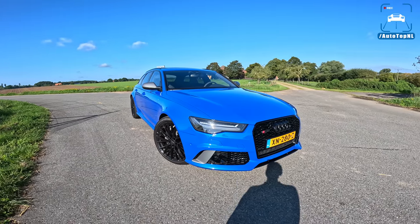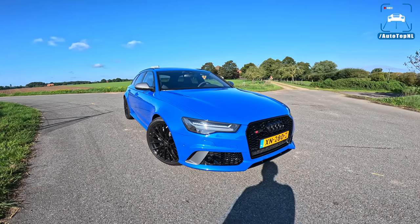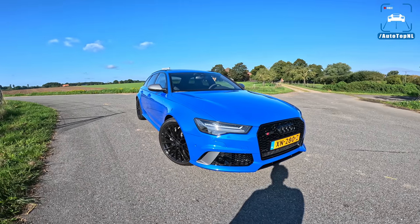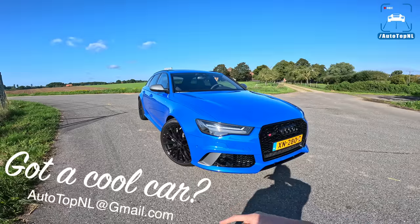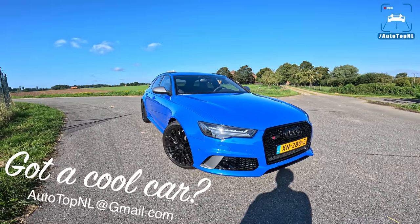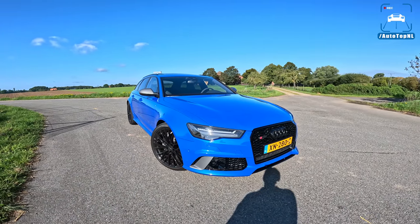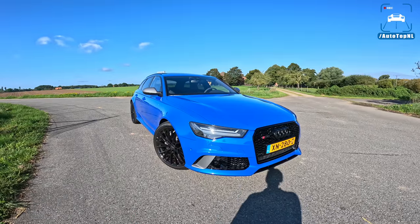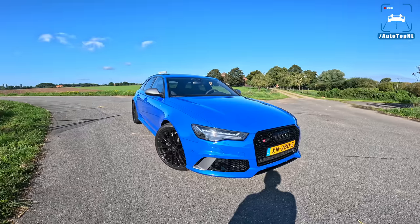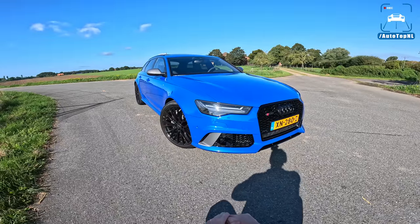When Edwin sent us a message asking if we wanted to drive his car, of course we said yes. We absolutely love that you guys are still submitting your own cars. If you have a cool car and you want us to drive it, let us know — send us an email, address is on screen, send some info and pics and maybe your car will be here next time. We're going to look at what makes this RS6 Nagaro special and then take it for a drive towards the Autobahn for an Autobahn blast.